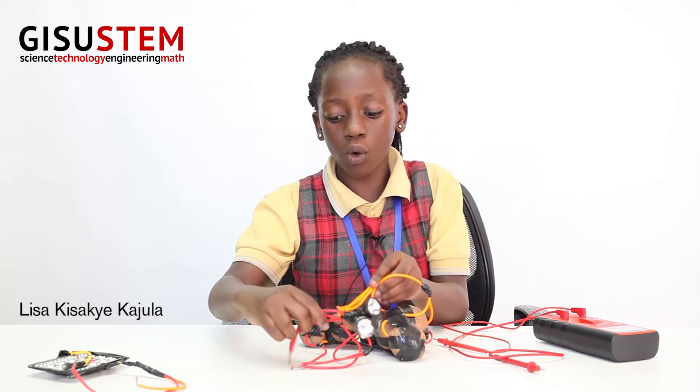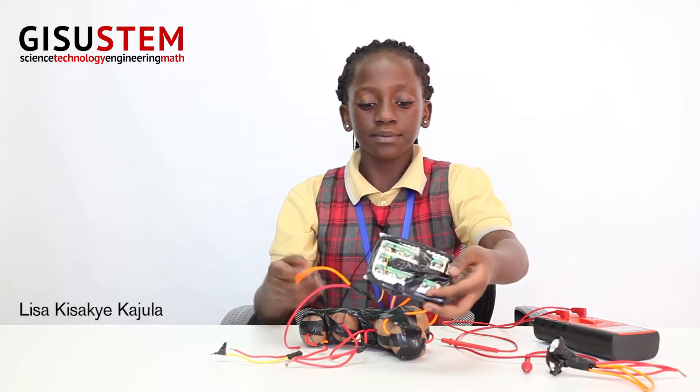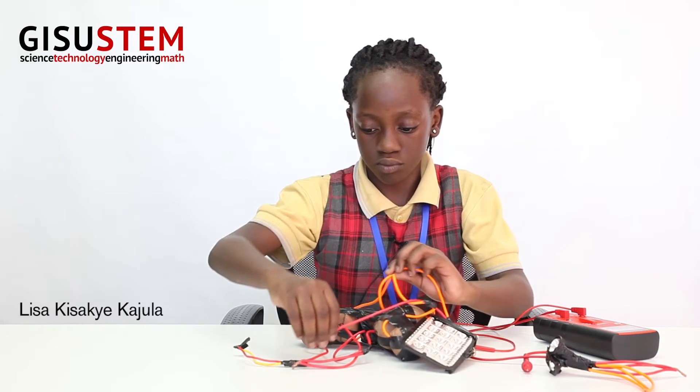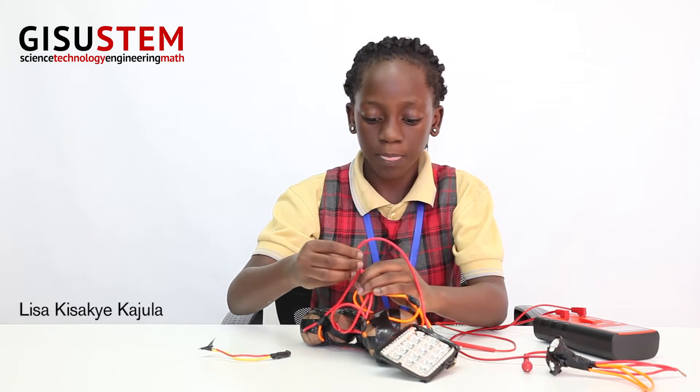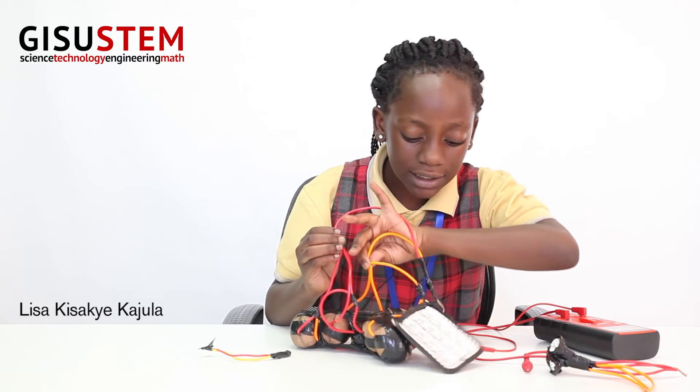This doesn't always have to be red and orange — it could be red and yellow. And as you can see, my light bulb is lighting up. With smaller potatoes it might not light up. So next I have this one that I will show you guys, and as you can see it is lighting up.